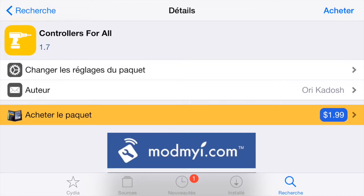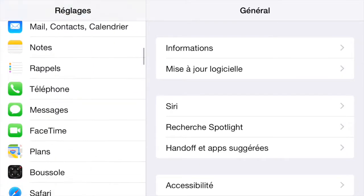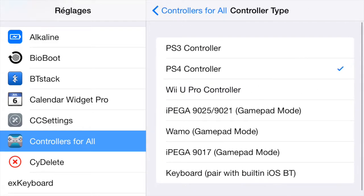Once you do this, you want to go to your Settings. So you go to Settings and scroll down to Controllers for All — it's just here. Then make sure that in Controller Type you select PS4 Controllers. As you can see there are multiple controllers that are compatible.